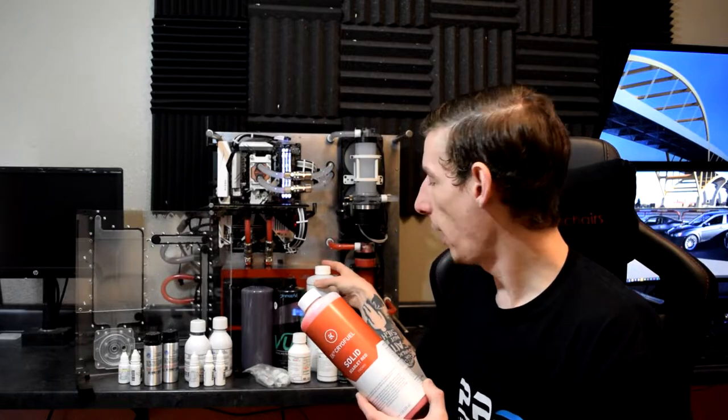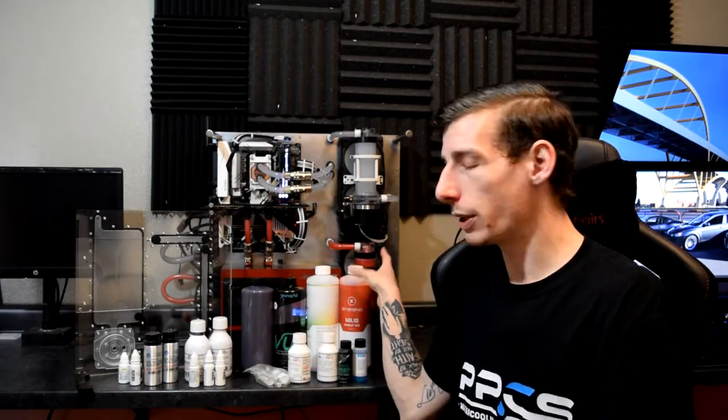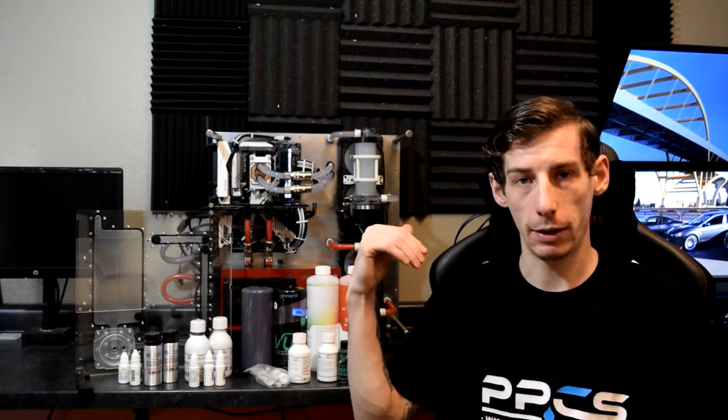Really any of the coolants from EK, Mayhem's, and Primo Chill, I've had pretty good luck with. You can see all the coolants I've tested in the test bench behind me in our previous videos and streams. The thing to keep in mind with your colored coolants, either translucent or opaque, is that they do eventually stain things typically. The darker colors — reds and whatnot — usually do it much quicker and are harsher. It also depends on the type of tubing and blocks you have in your system.